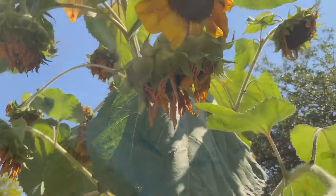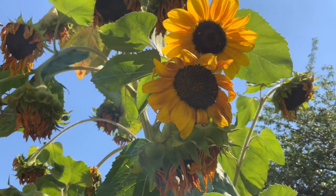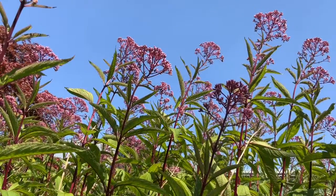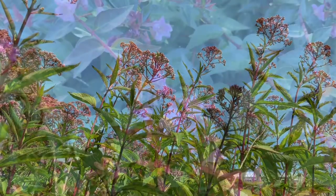Hi there, welcome back to Summer Art Club. Today we're going to be creating an oil pastel and watercolor painting that's inspired by plants and bugs that can be found outside in our backyard or a local park.